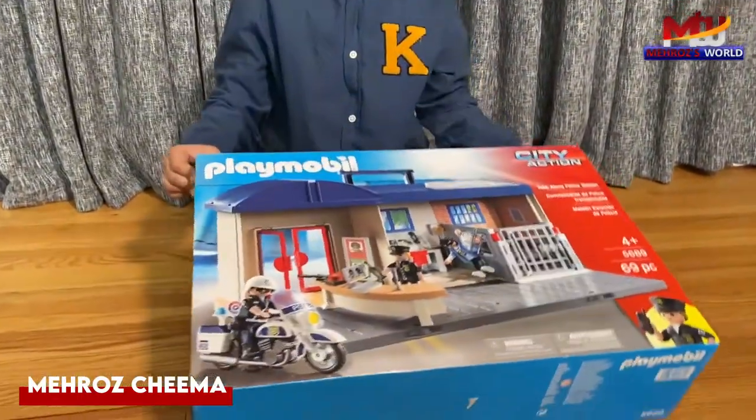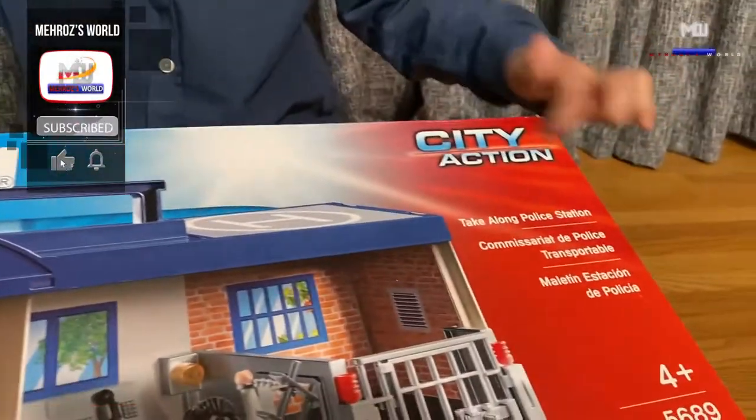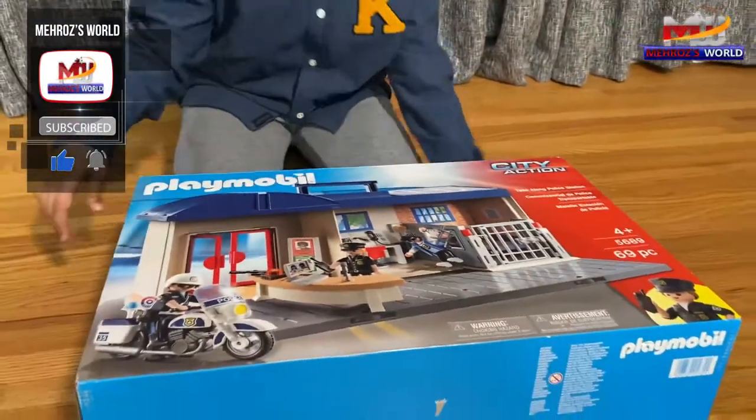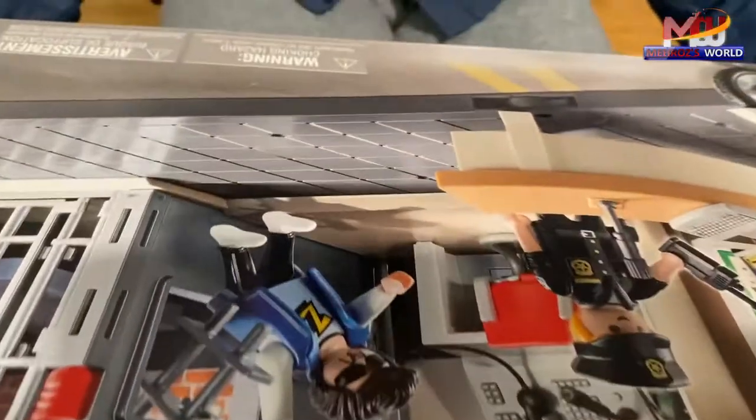Hello friends, today we are having another toy and the name is Playmobil City Action. We got 4 plus 69 pieces. So friends, let's open.